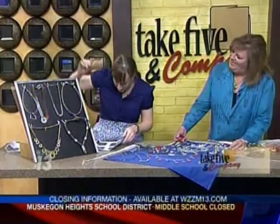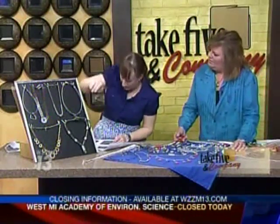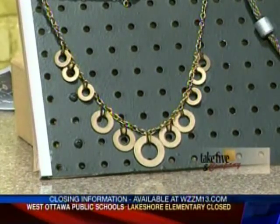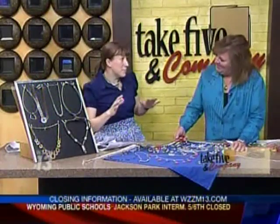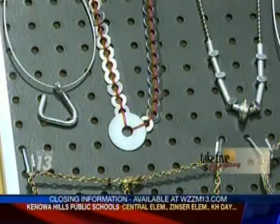The next piece is made out of washers, and the one at the bottom is also washers. It shows you what you can make — they become really great focal points, statement pieces. And they're so inexpensive; most of these are totally under five dollars, some under a dollar.